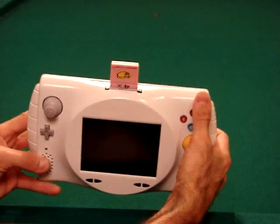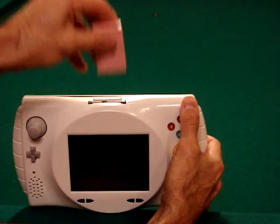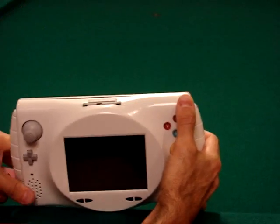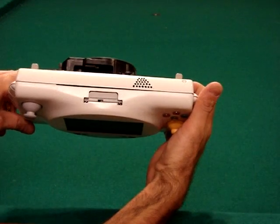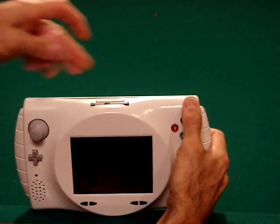Up top, you can see I included a memory card. I'm using a pink memory card — I kind of like the color, it looks good. As you can see on the top, I used a regular GameCube memory card slot. I just modified it where it fits in.